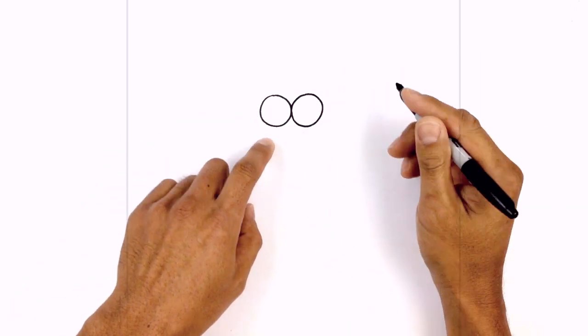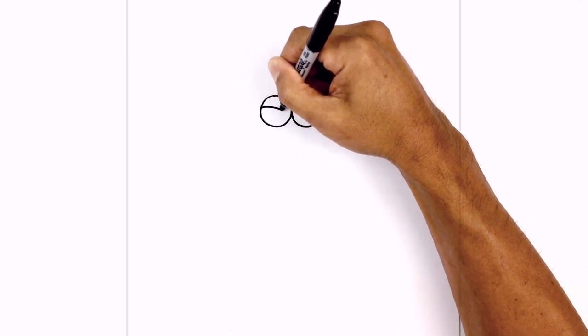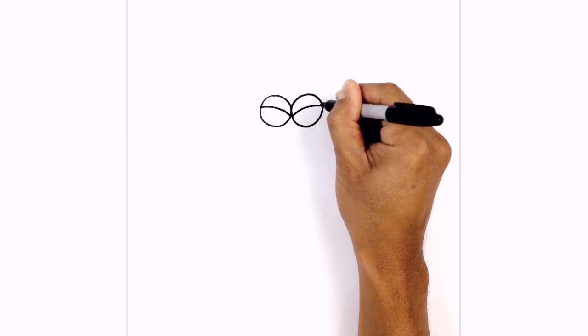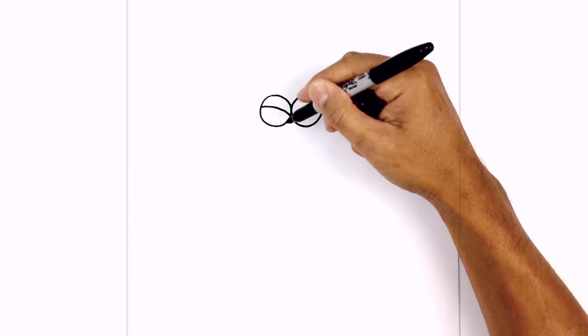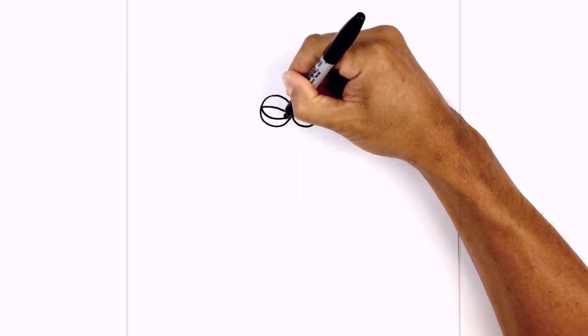Now let's go in and draw in the upper eyelid. From the center here, I'm going to curve up and out. Do the same thing on the right side, curving up and pulling that out. Now we're going to draw in the lower eyelid, so we're going to go in the opposite direction — start from the outside and pull that in.